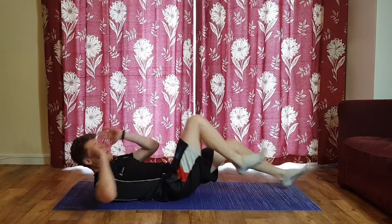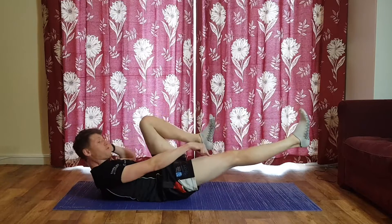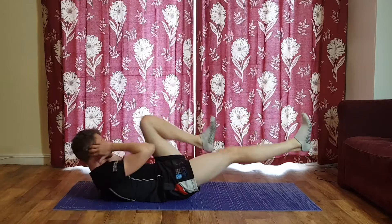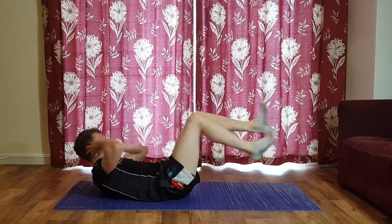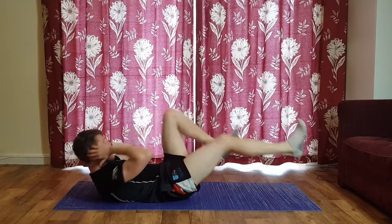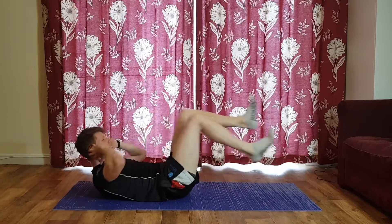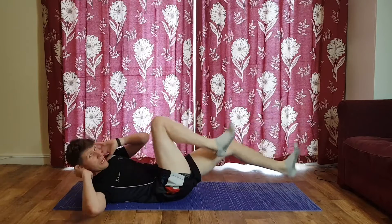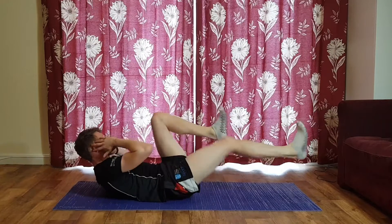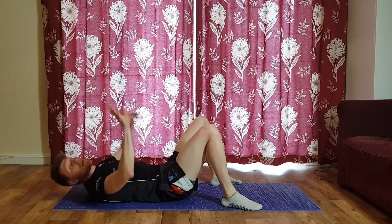Four, three, two, one — knees down, flip over, bicycle crunches one last time. You'll notice my leg is fully extended when twisting to the opposite knee — try to mirror that. Keep that full range of motion, one shoulder leaves the ground each and every time.